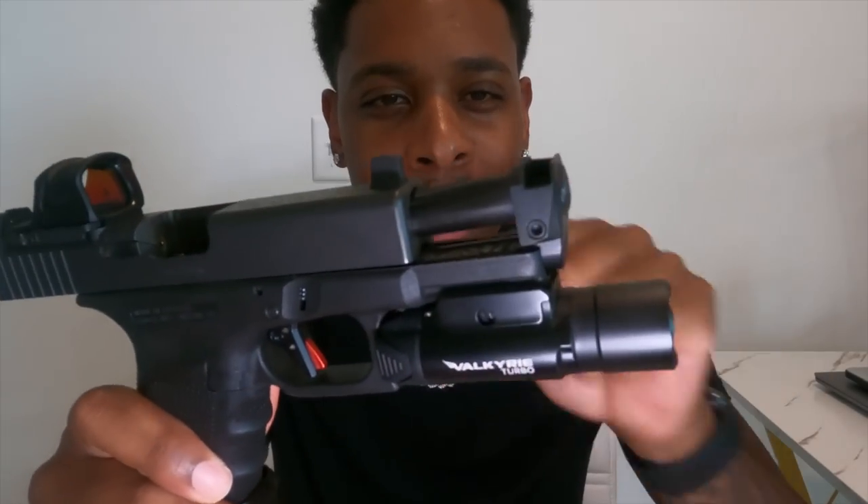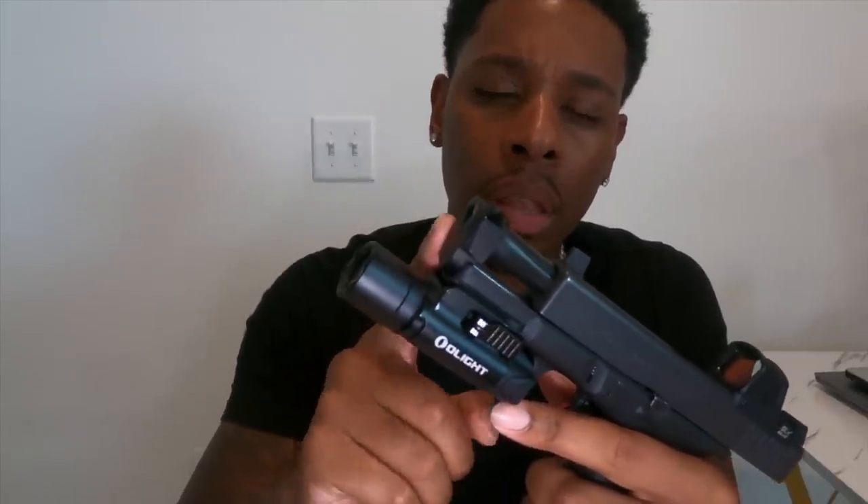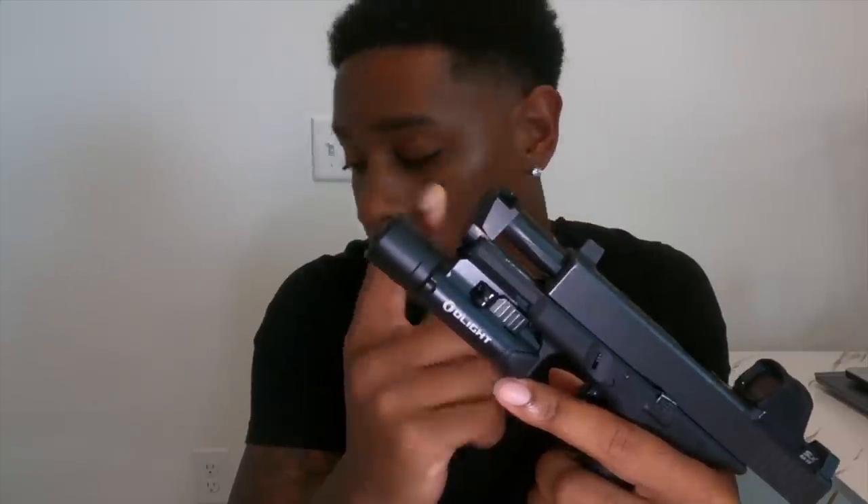This Glock 19 can't go wrong. Y'all can tell I got a little extra meat at the front — it's the Ramjet barrel with the Afterburner comp. One thing I like about this comp is you don't have to time it, it doesn't screw on. It actually fits on pretty smooth, literally just slides on. Then right here you got a set screw and you just put that right in and you're good to go. I can honestly say I've seen about a 30% to 45% reduction in recoil, though there are a lot of things on this gun that actually reduce recoil.